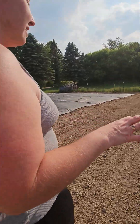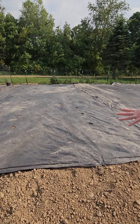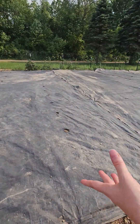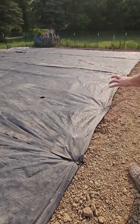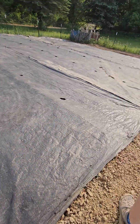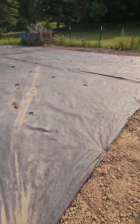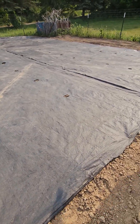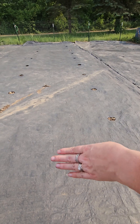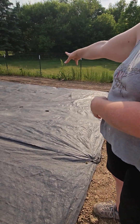Over here, this panel gets planted to cantaloupe — or muskmelon, we call it muskmelon. This panel will get planted into watermelon. Then this panel gets acorn squash and butternut squash, and then this panel is all pumpkin.